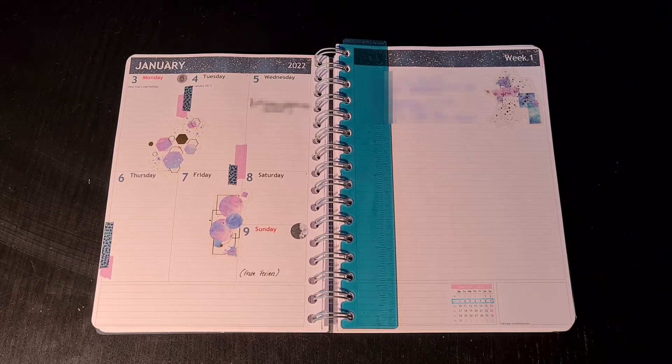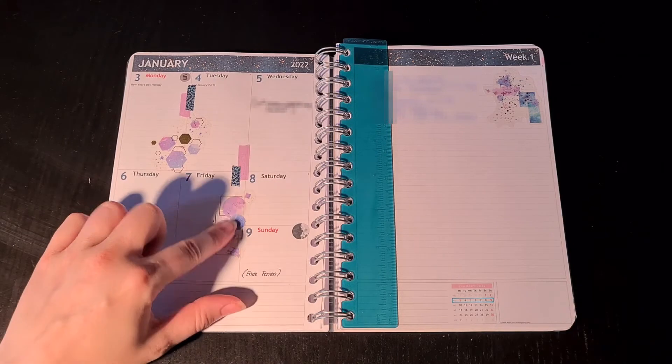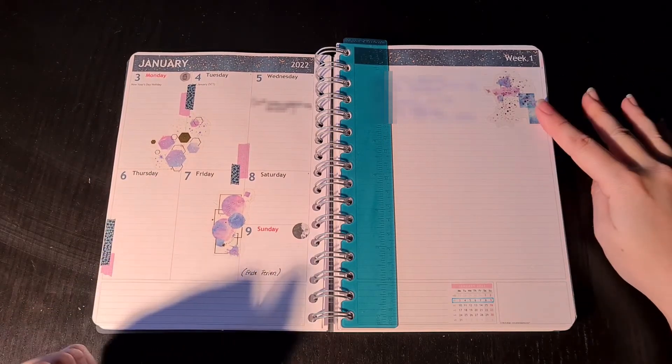Here's my very first weekly setup in my 2022 planner. The first complete week of January — I left the first and the second of January pretty much blank. I kept it pretty simple, as you can see, just some washi stickers I ordered off AliExpress, simple washi tape, and another sticker over here.